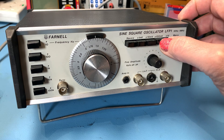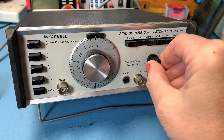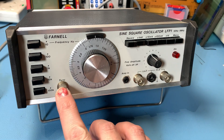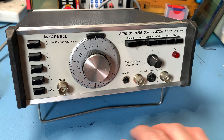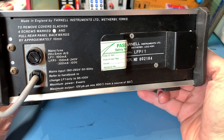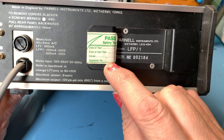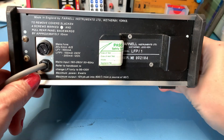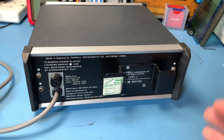On/off there. You've got your ranges, square wave or sine, and fine amplitude. These BNC connectors have been changed by the previous owner because they would normally be banana plugs there. It looks really really nice and well looked after. It had a safety test — can't quite see the date on there. Considering this must have been what, early 80s perhaps? Late 70s, early 80s. I can't wait to have a look inside.